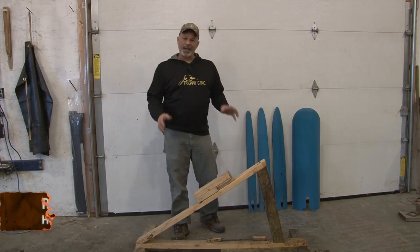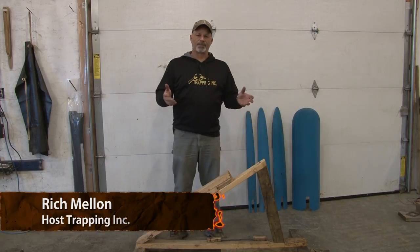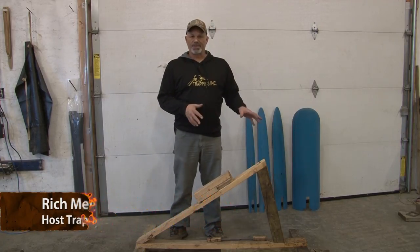Hi, I'm Rich from Trapping Ink TV. I had made a post earlier with some pictures on our Facebook page, Facebook.com Trapping Ink TV, about the fleshing beam system I use.